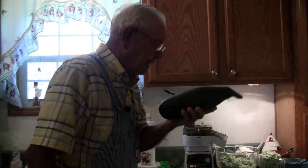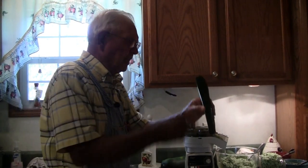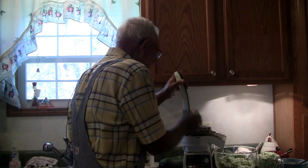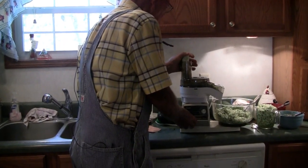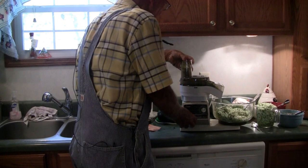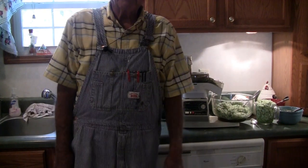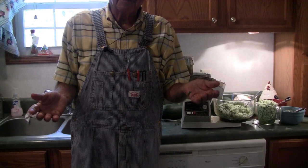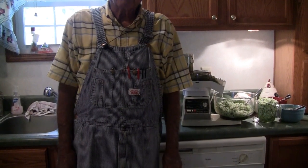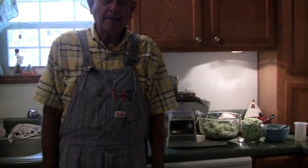But first of all, I'm going to show you how we cut this up. We shred it. We cut it into quarters - we make four quarters like this right here after we cut each end off. And then we run it back down through here. So that's the way we do the zucchini - it makes it a little easier than getting that last little piece stuck. All right, we're going to let Judy now show you how to build this zucchini bread and put it in a baked pan.